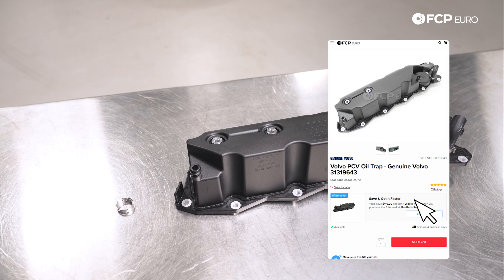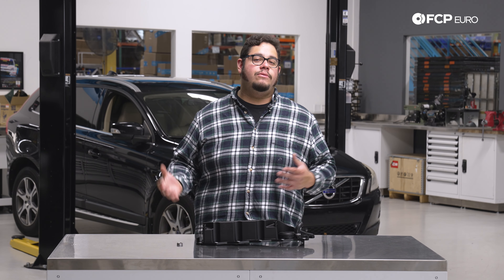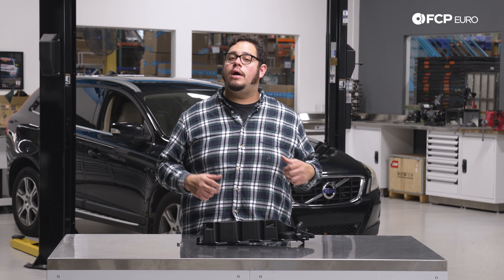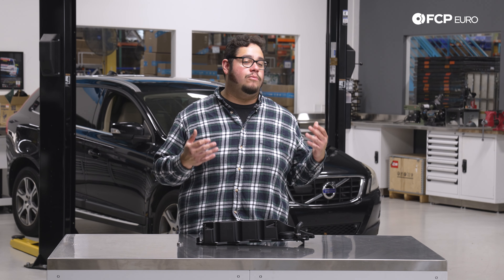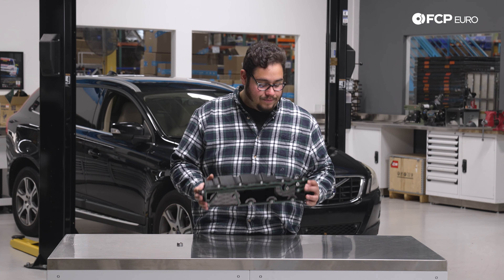This is going to be applicable to all models equipped with the SI6 six-cylinder motor. Typically we recommend replacing these every 100,000 miles. The vehicle behind us is nearing 210,000 miles — it has been done once before, so it is coming up on a second replacement.